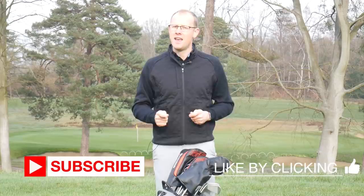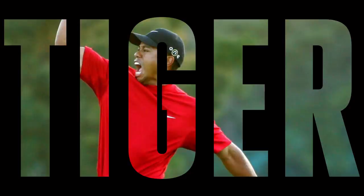If you're new to the Golf Monthly channel please do hit the subscribe button, and if you like what you're watching please give us a like as well. In this video we're going to focus on Tiger Woods's golf clubs, starting with his driver.